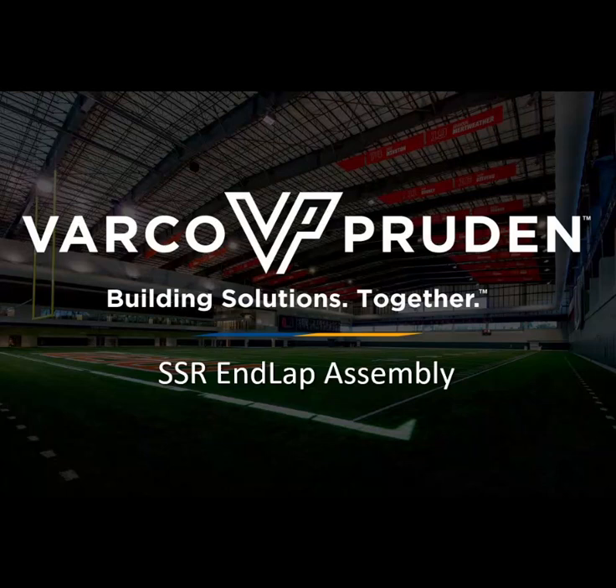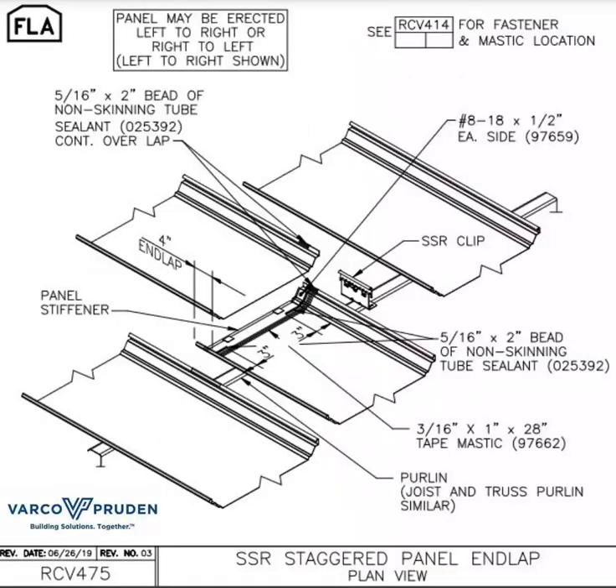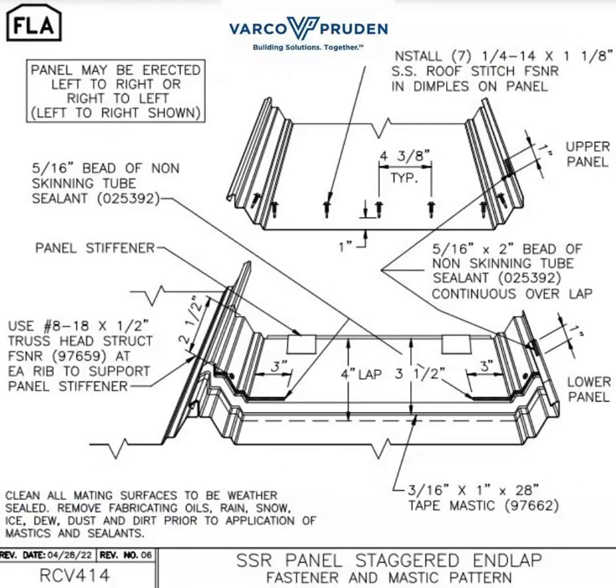Today we are going to focus on the SSR inlap. The inlap details are RCV 526, RCV 475, and RCV 414. The truss headed fasteners are a helpful addition to the inlap.